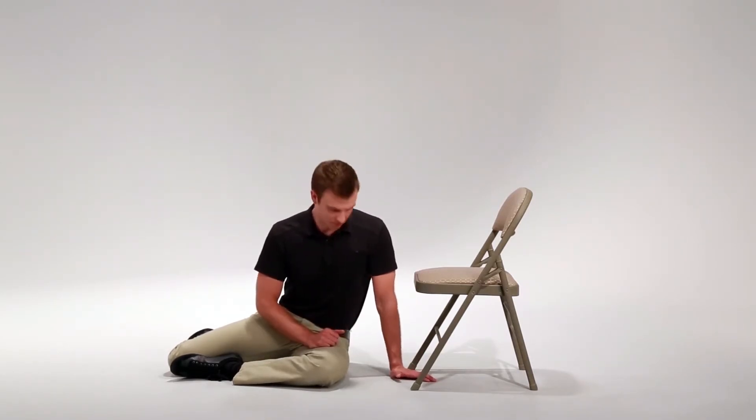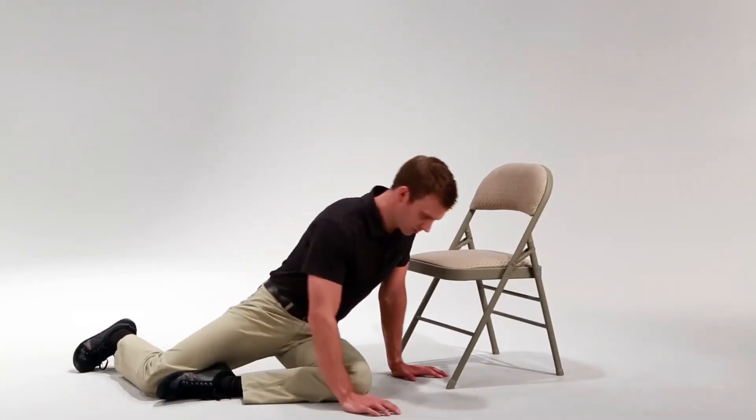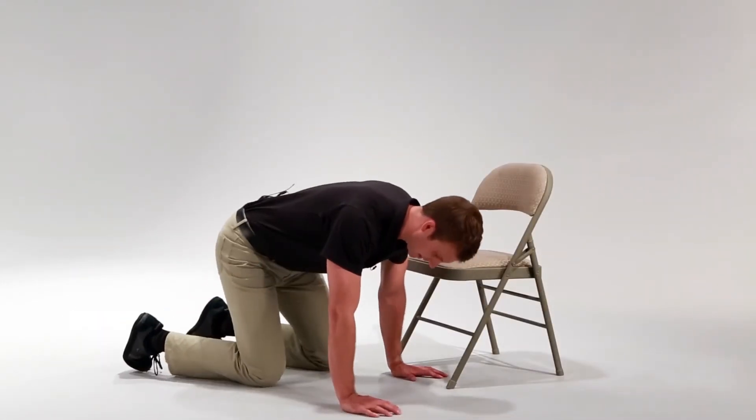From here, you're going to push your weight through your left arm, coming into a tabletop position.